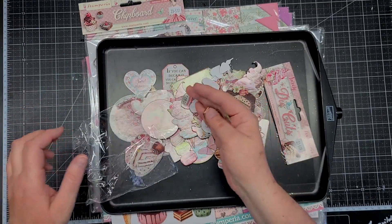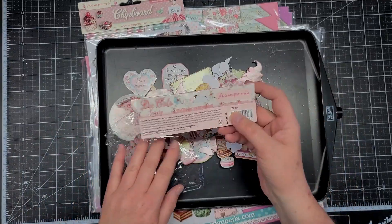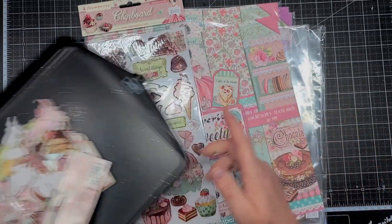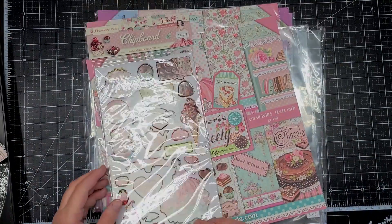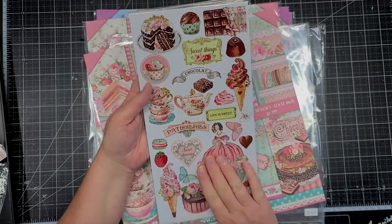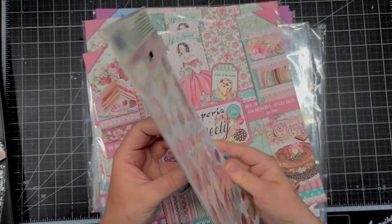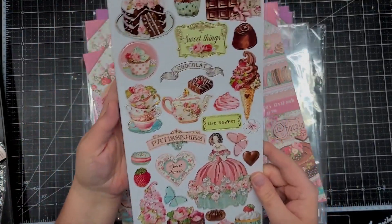Some more — looks like chocolate. A couple chocolates. And another strawberry. And yes, 59 pieces — so that's a really nice size. And this is the stick — oh, these are the chipboards. So these are the chipboards. These are also chipboards, so these might be a little bit thicker than those.